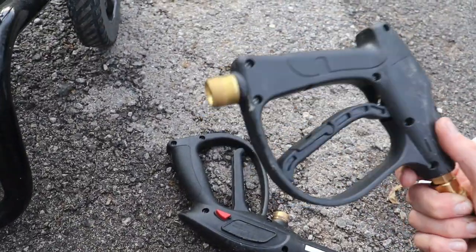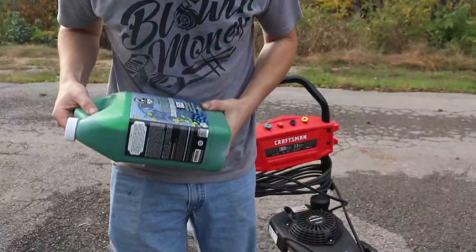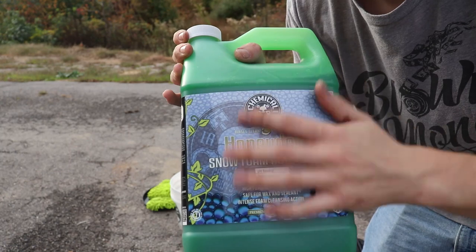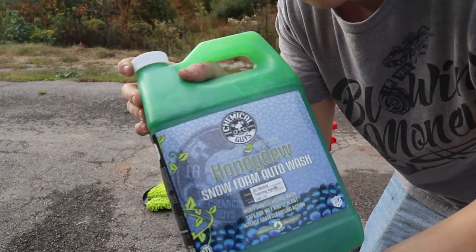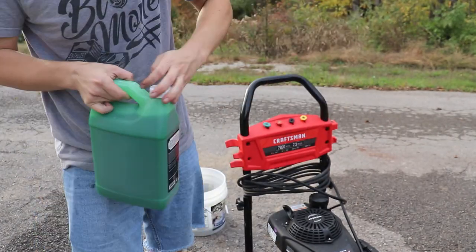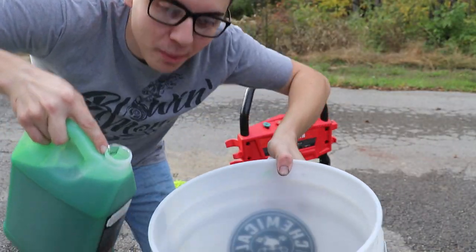We're going to hook that up, turn the water on, and thread the hose directly onto the pressure washer. Then we'll fill up our bucket with soapy water. The soap I like to use is Chemical Guys Honeydew — it's ceramic coat safe, has no added waxes, is pH neutral, and has super foaming agents in it. Even if you don't have a foam cannon, this soap is absolutely amazing. We're going to go ahead and put about a drop of that in the bottle.